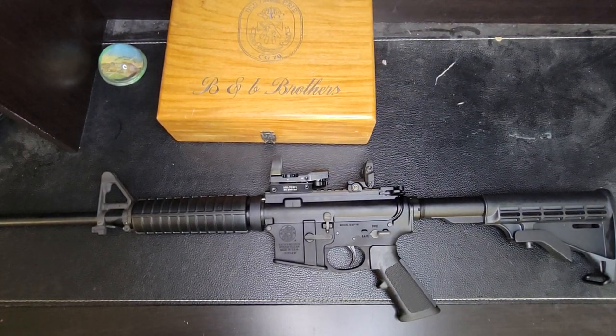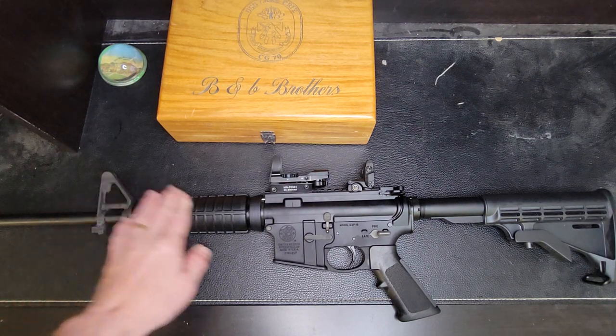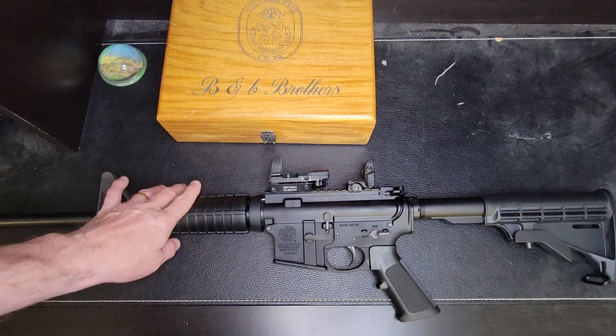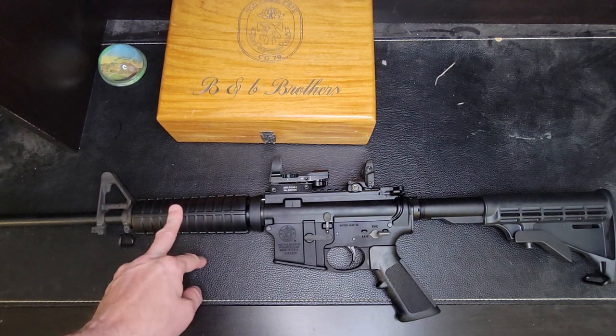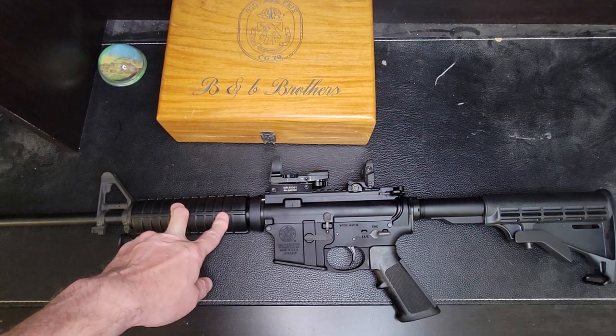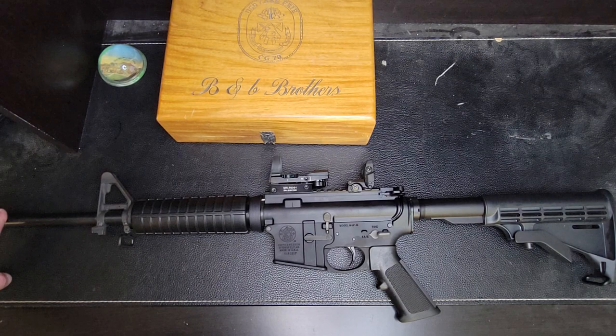Hey, this is going to be my review video on my Smith & Wesson M&P 15. It's got the old factory handguard from like the 1980s, like you used to see in all the Arnold Schwarzenegger movies like Commando and stuff like that. So what I decided to do is I want to switch it out to another handguard when it goes full extension in a barrel.